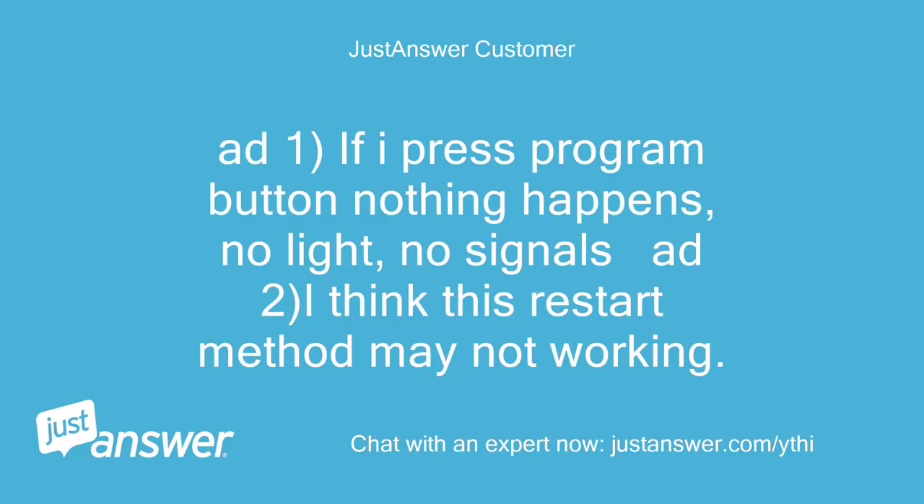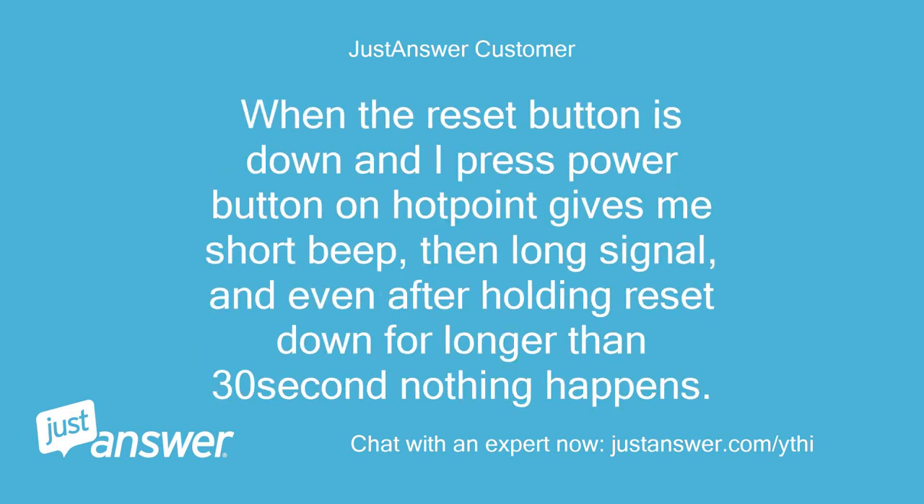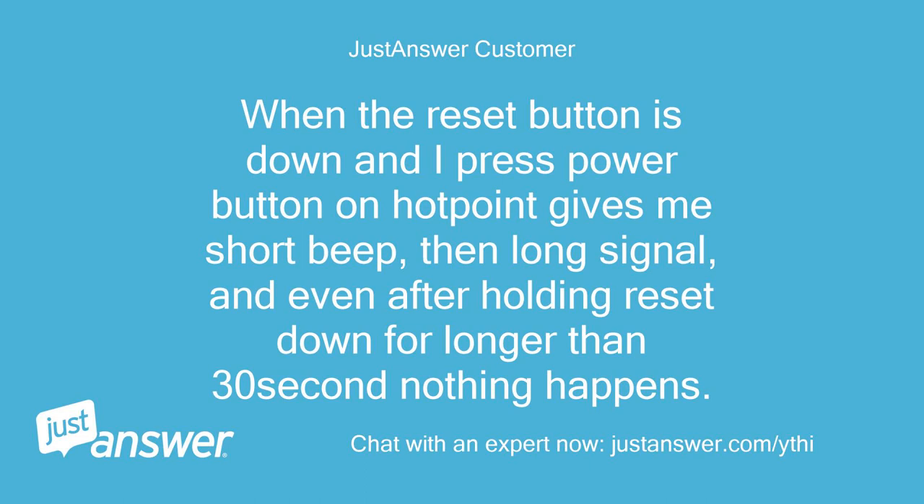If I press the program button nothing happens — no light, no signals. I think this restart method may not be working. When the reset button is down and I press the power button, Hotpoint gives me a short beep then a long signal, and even after holding reset down for longer than 30 seconds nothing happens. No lights, no response after pressing the program button.